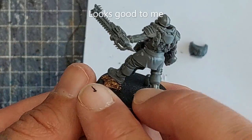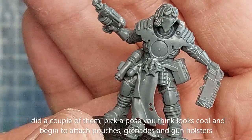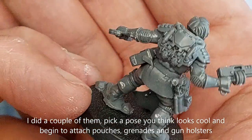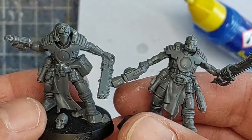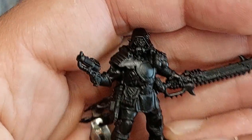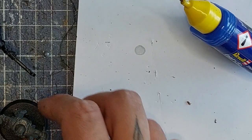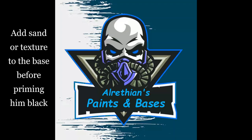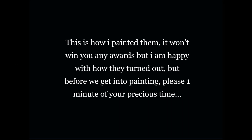I did a couple of them, so pick a pose on the model that you like — something that looks cool — and begin by attaching pouches, grenades, and stuff like that. Here's one that I already primed black. The tattered ropes hanging on the back are basically from some Nighthaunt kits that came with the Mortal Realms magazine — they make for awesome tattered ropes. Add sand or texture to the base before priming him black.